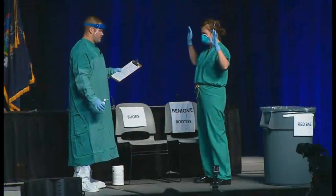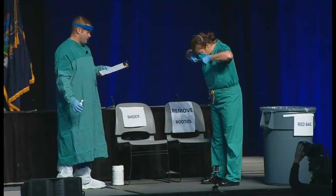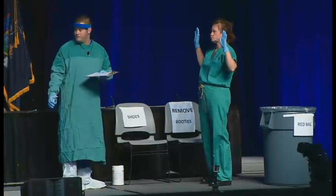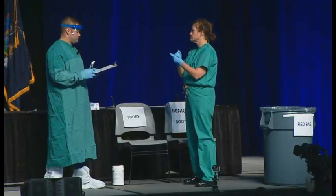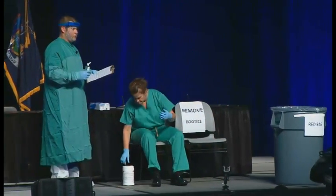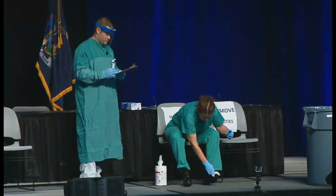Now Barbara is going to remove the N95 respirator by slightly tilting her head forward, pulling the bottom strap over her head, followed by the top strap, without ever touching the front of the respirator. That front of the respirator is the place where if contamination is going to occur, the risk is highest. So when you remove the N95 respirator, you don't want to touch that front part. Again, we're going to perform hand hygiene — margin of safety, margin of safety.